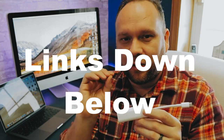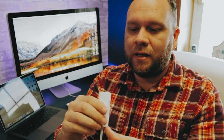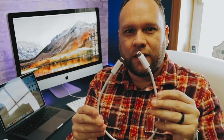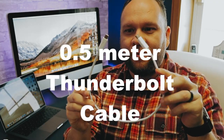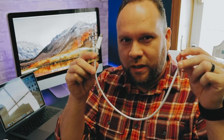I'll have a link in the description down below where you can get this. On one end it's a USB-C, on the other end it's that DisplayPort Thunderbolt connector. You'll also need a Thunderbolt cable — I went with a 0.5 meter cable, a short one, because I don't like a lot of wires on my desk setup. Those are the two components you'll need in order to do this.